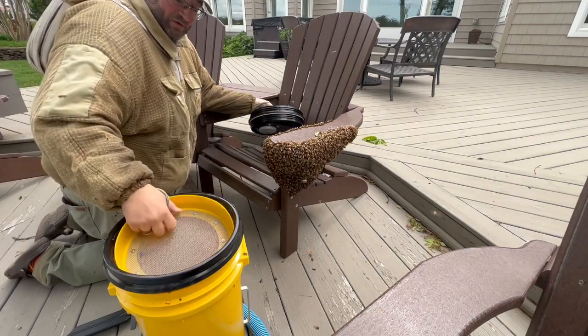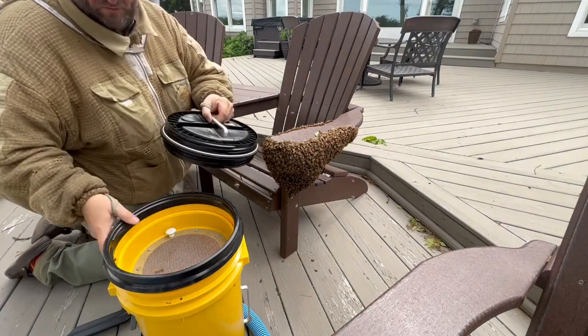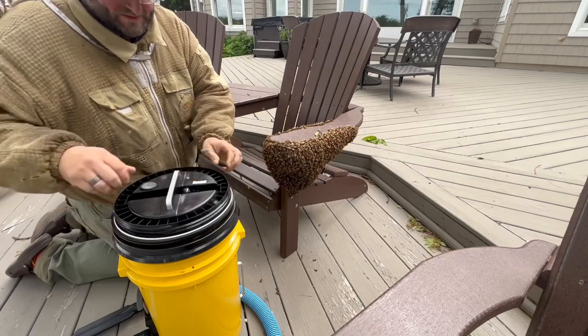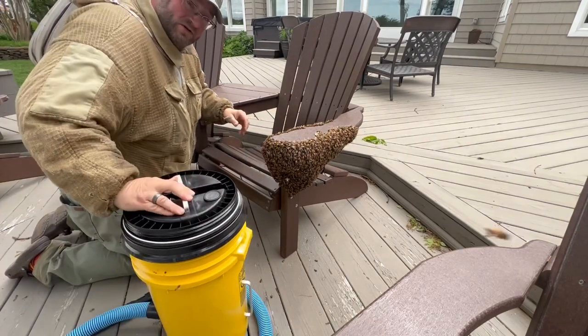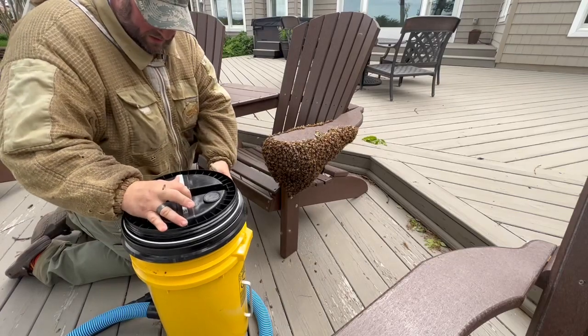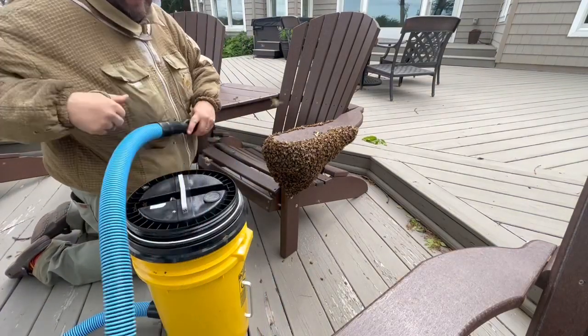Let's vacuum them up so they don't go flying about — it just makes a flurry of bees and they have to settle down. That just goes to show you that when bees are in a state like this, they're not aggressive and they're not going to attack you. If you see a swarm like this on a tree branch or somewhere around your house, give a local beekeeper a call — it's very easy for them to come remove them and save those bees.